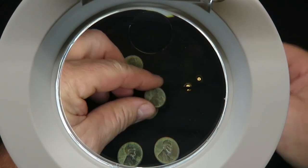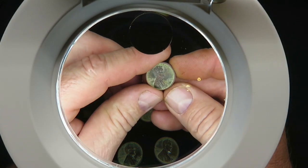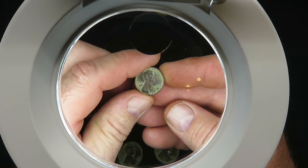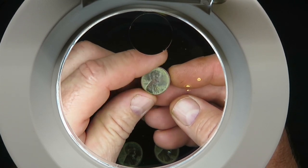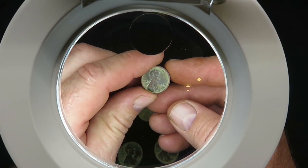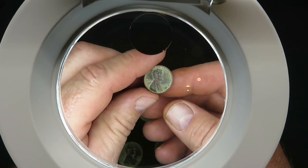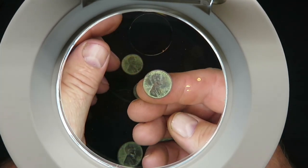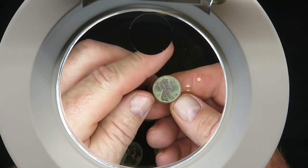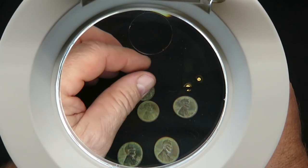Like I said, these are all coins we picked up while we were out metal detecting. We do have some silver, and when we get our microscope we're going to put some silver under it and show you guys some of the other finds. But I do think the magnifying lamp is actually really cool, and the hands-free aspect is really neat.